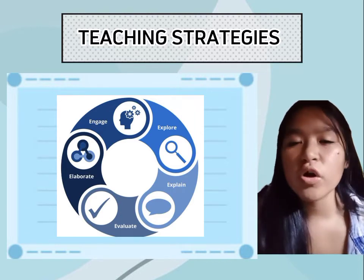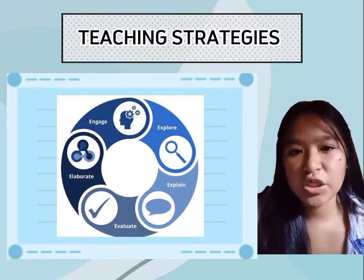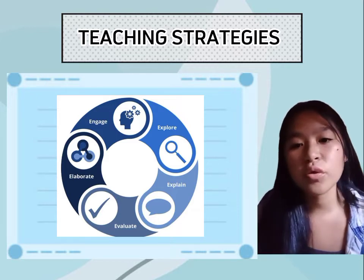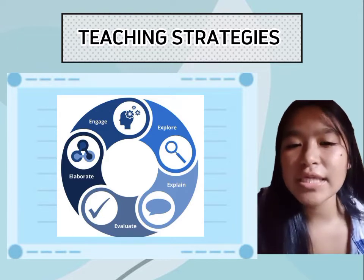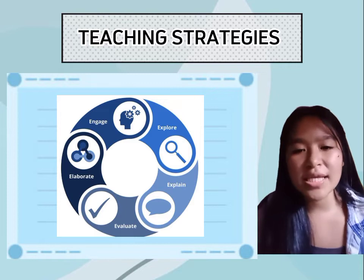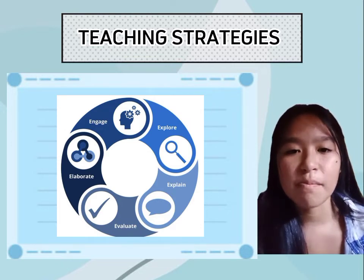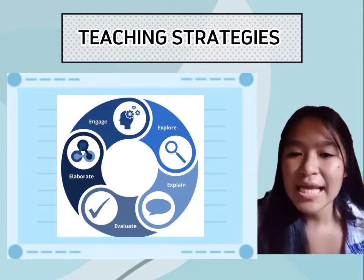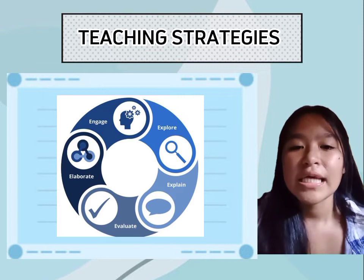Next is Explore. In making a lesson plan, in the discussion of a new concept, you need to discover the new skills of students to be applied using your teaching techniques. Then, Explanation develops mastery leading to formative assessment — students can explain and express their thoughts and ideas because they are guided by your lesson plan. Elaboration involves finding practical applications of concepts and skills in daily living and making generalizations about the lesson. Lastly, Evaluation assesses students' learning.